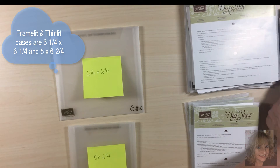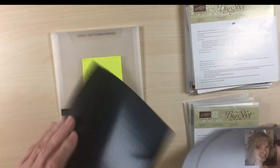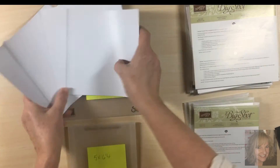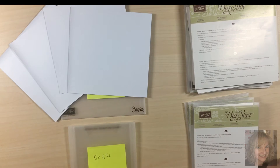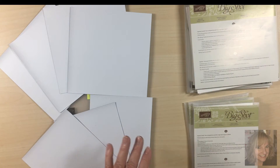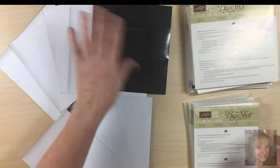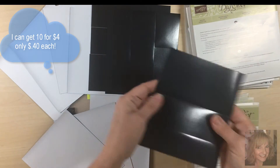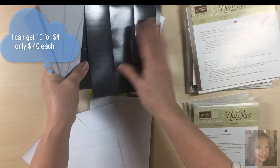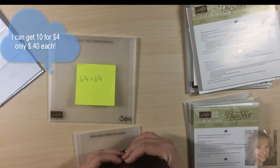It comes with 3 pieces and I think it's $4. I cut the 6 and a quarter pieces and I have 4 of them. I cut the 5 by 6 and a quarter and I have 3 of them, plus I have what I've taped together — it still works perfectly fine. So I end up with 10 of them for $4. I'd say that's pretty economical.